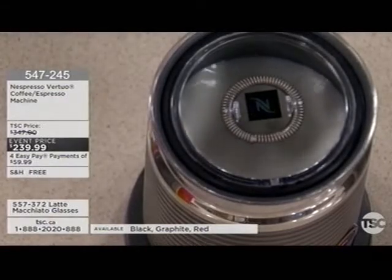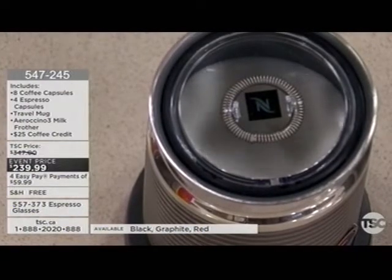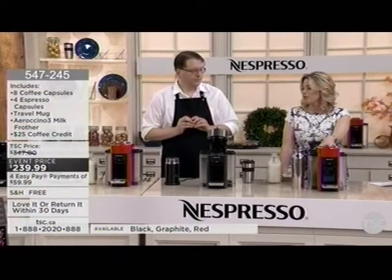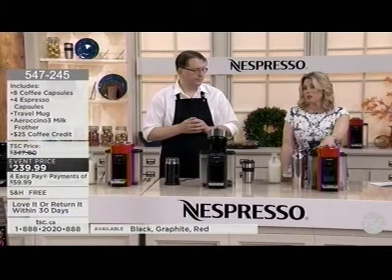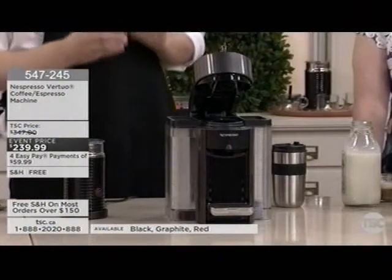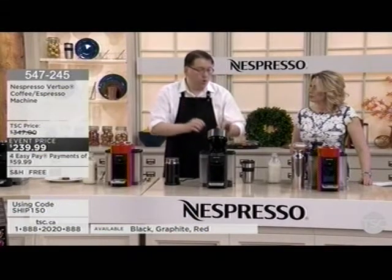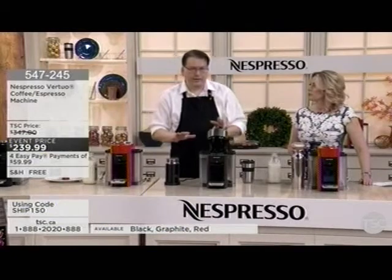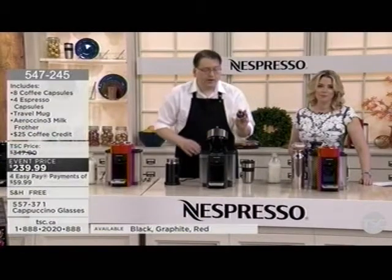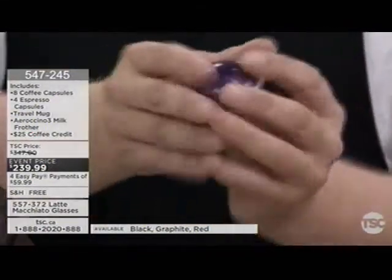Only 14 left in red — we've still got black and graphite. This exclusive package has everything you need, plus the $25 coffee credit. You can also buy decaf. Our decaf is exceptional — we use the water method or the liquid carbon dioxide method, both of which leave no flavor behind, giving you nothing but rich coffee flavor. For a milk-based drink like a latte, you'll want the smaller espresso capsule for that concentrated edge.